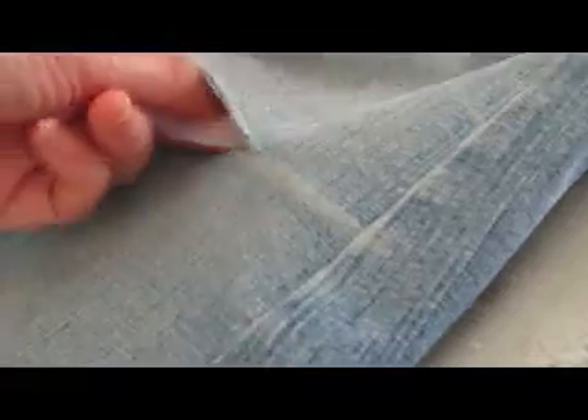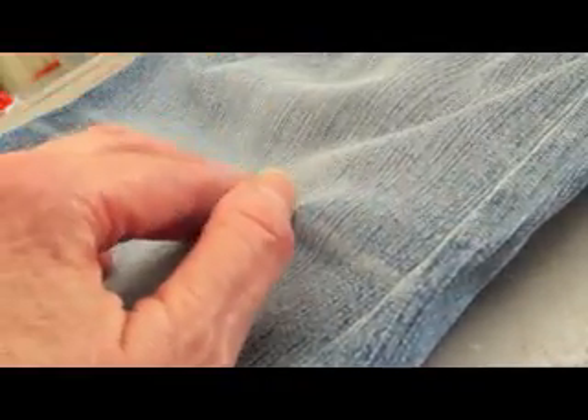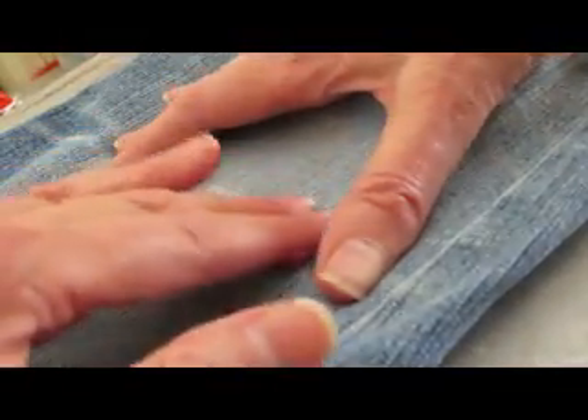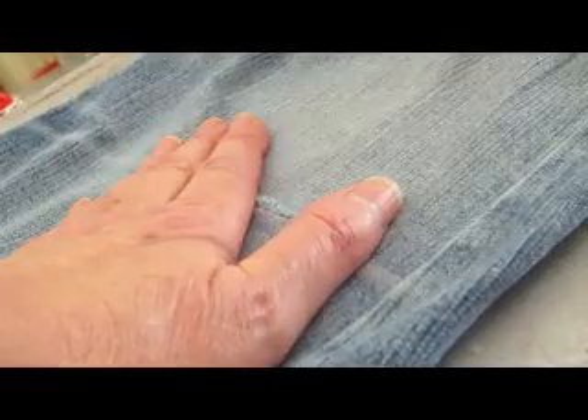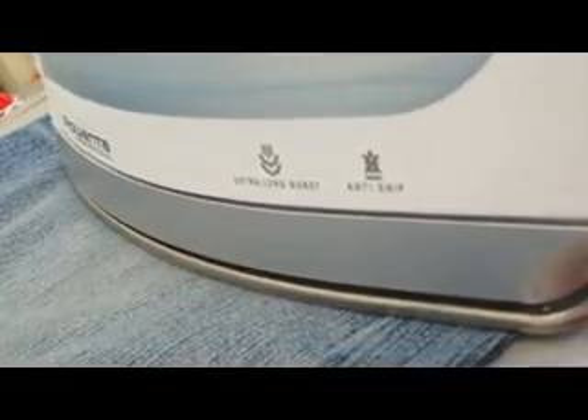Now I'm going to take a piece of fusible interfacing and slip it in the hole with the fusible part up, and it's going to press that seam back together — that's going to be the first step. Get everything lined up just the way you want it to be. I think that looks pretty good; I'm just going to press that down right on with the fusible inside there.